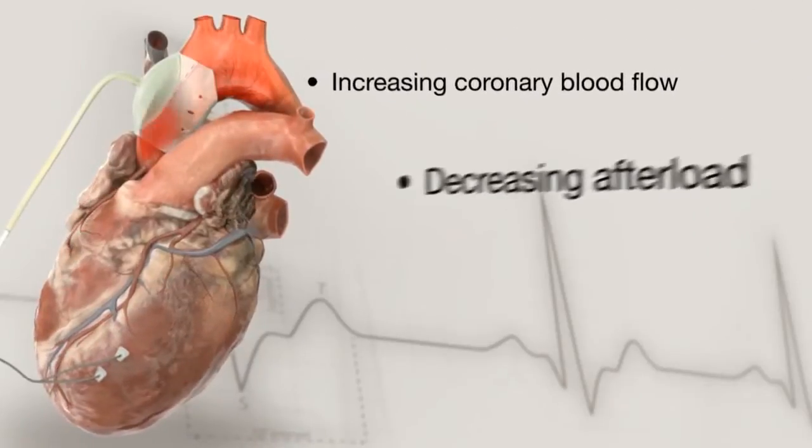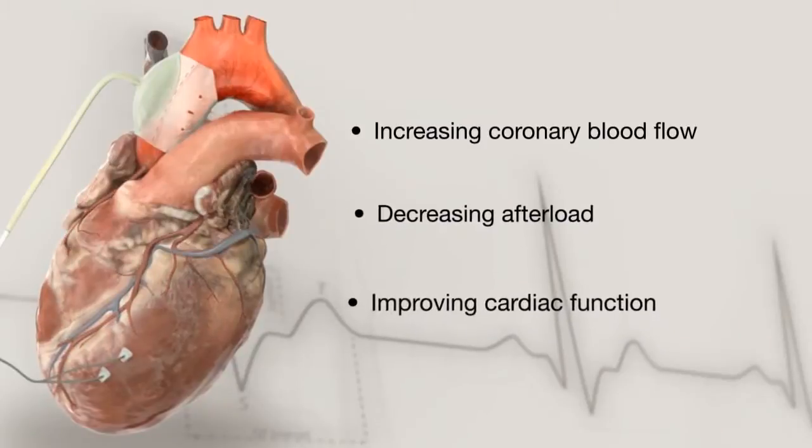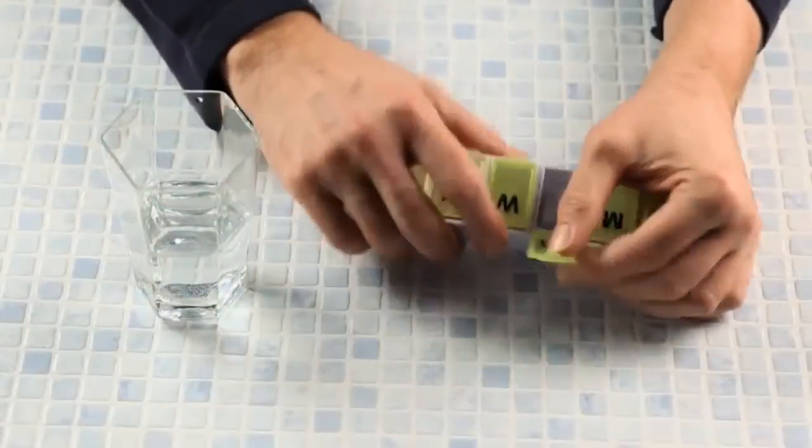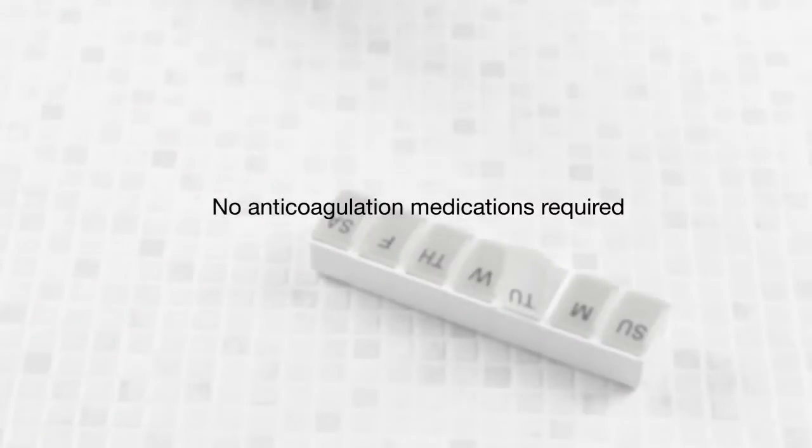It is designed to improve heart function by increasing coronary blood flow, decreasing afterload, and improving cardiac function. The C-Pulse device does not require the patient to be on anticoagulation medications.